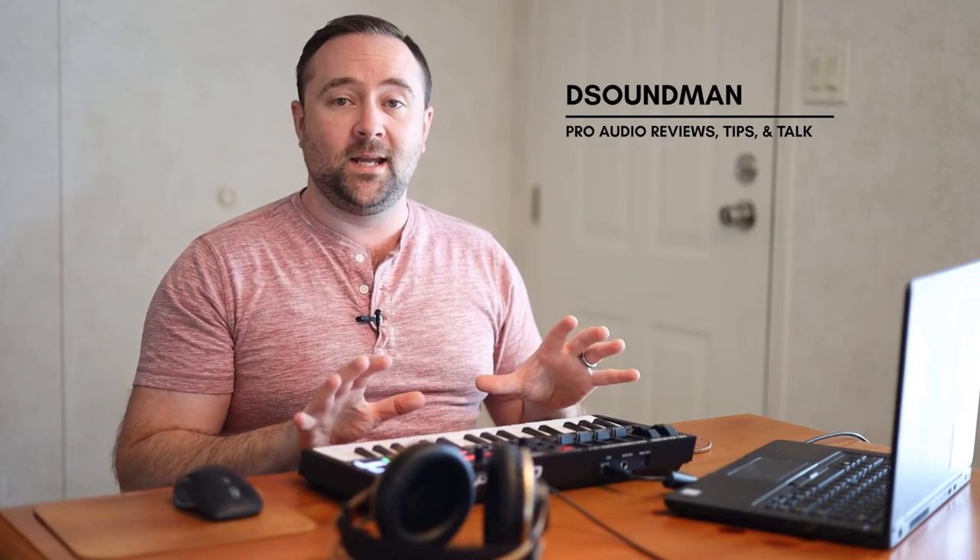Welcome back. My name is Douglas and in today's video we're going to be talking specifically about installing the M-Audio software manager. This is used for the Oxygen Pro series, the Hammer 88 Pro, and also the Oxygen series, but in this video I'm going to be talking specifically about the version for the Oxygen Pro and Hammer 88 Pro.